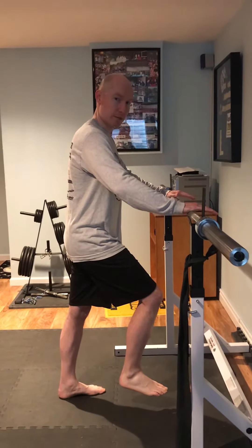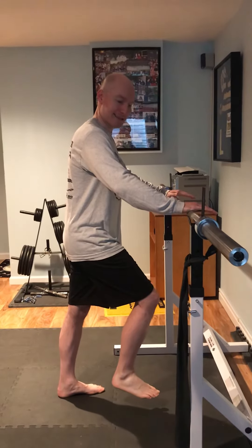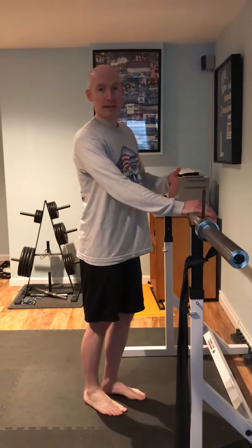You're going to try to hold that for upwards of about 10 seconds before you take a break. Ideally you're going to do about 10 to 15 reps per side. You want to feel that the glute muscle is tired or fatigued before you finish up.